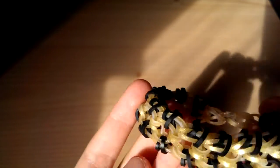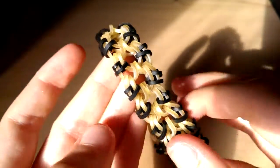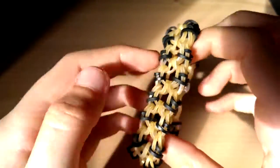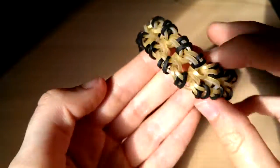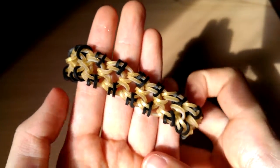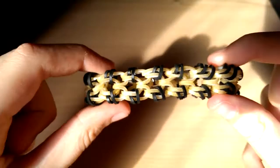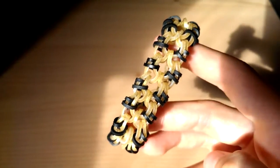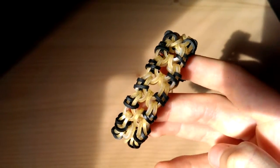That is how you make the hamster claw bracelet. I hope you like it — please give this video a thumbs up if it helped you out and subscribe if you haven't already. My Instagram link will be down below so you can go follow me, and I hope to see you in my videos in the future. Bye!